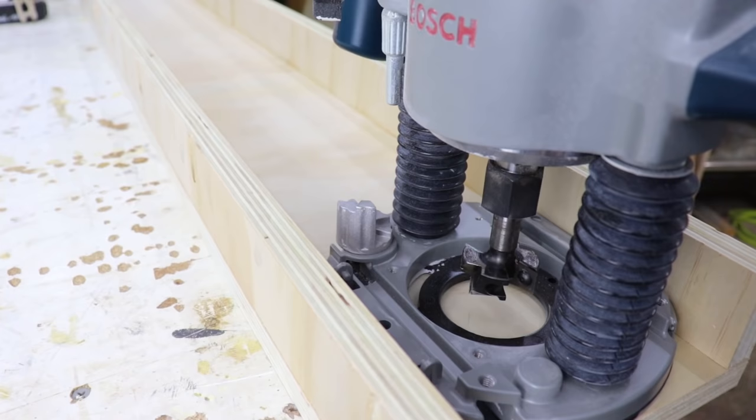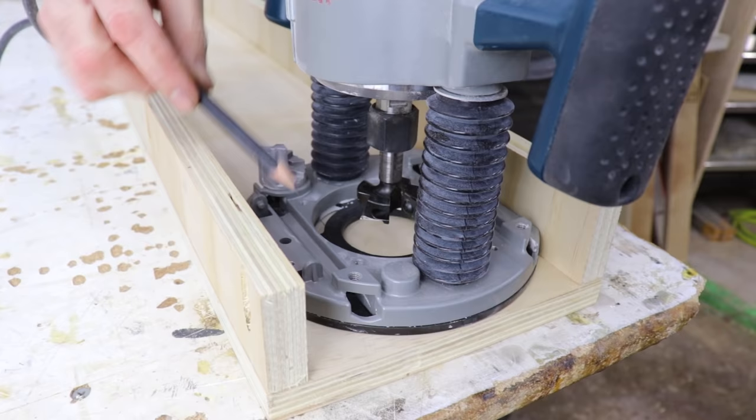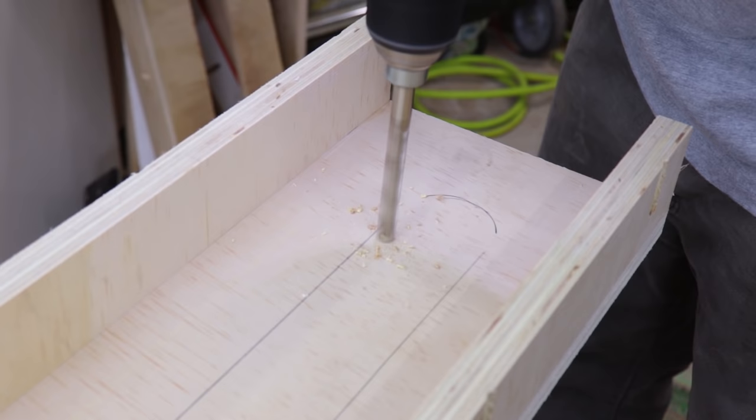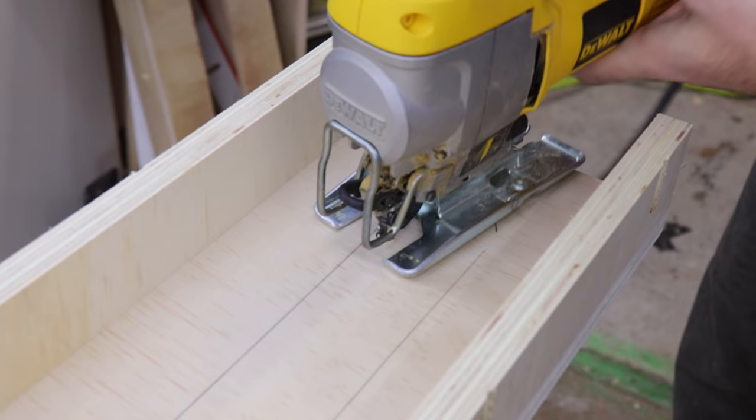Once I had it all put together, I had to make a mark for where the channel was going to be in the bottom of the sled for the bit to go through. I just put my pencil in and dragged it down the length of the sled with the router. This actually was a really effective way, and I had to cut it out, so I drilled a pilot hole and then started cutting it out with my jigsaw.